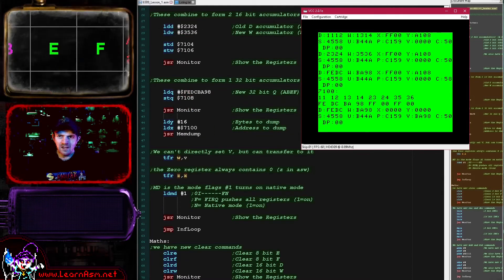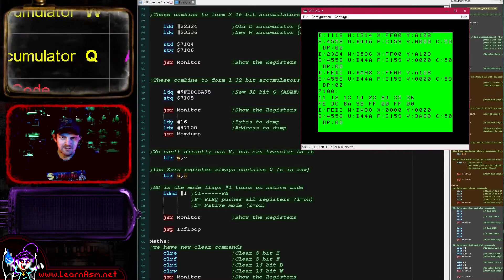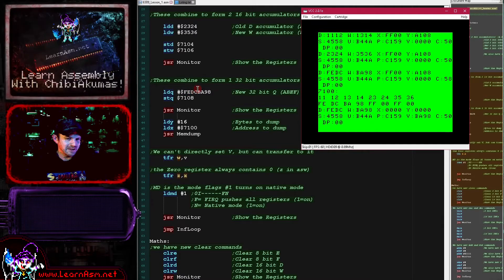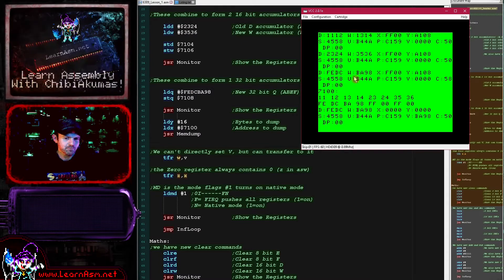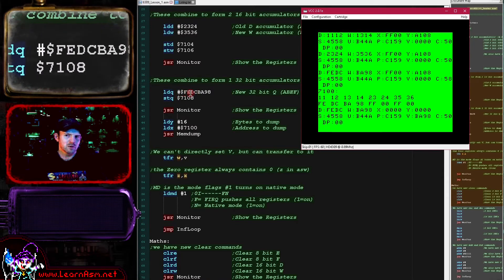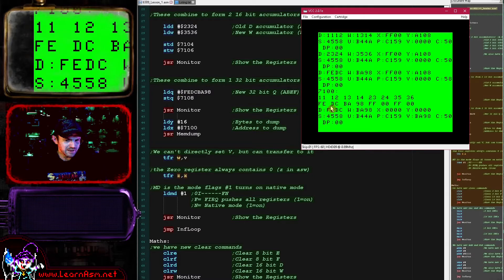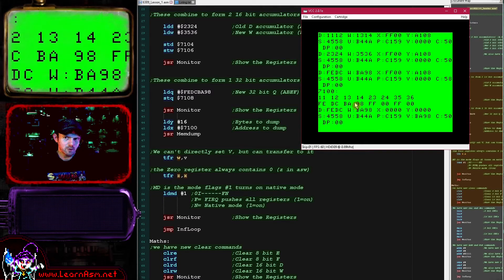We can combine all four 8-bit registers - effectively our two 16-bit registers - into one 32-bit accumulator known as Q, the quad accumulator. Here we're loading the 32-bit Q accumulator with a huge value, and you can see it has been loaded into the two 16-bit parts as shown on screen. Personally I think that's quite fantastic, seeing what is effectively an 8-bit processor able to load a 32-bit value. We can also store the 32-bit value back to memory.